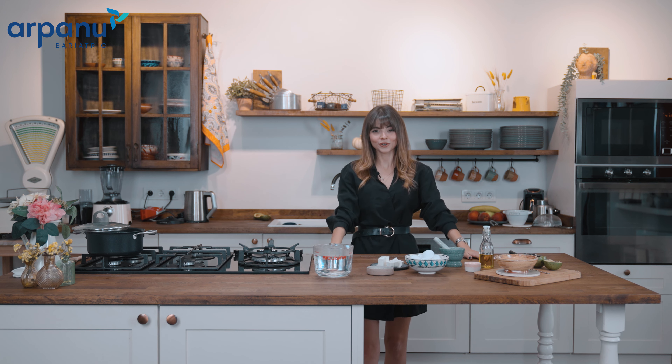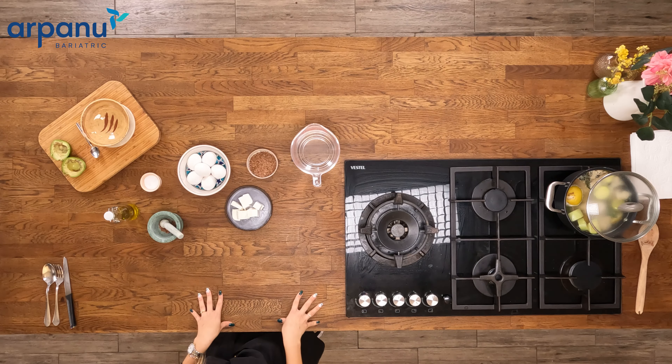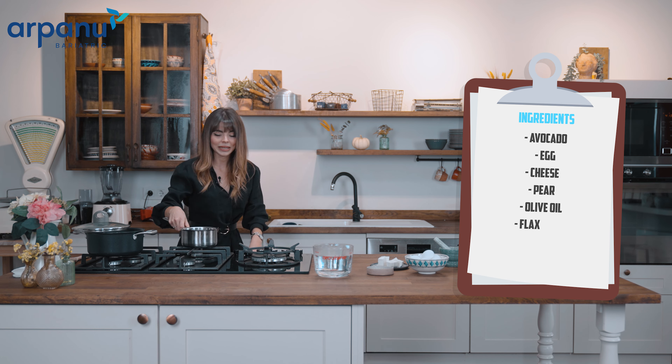Hello everyone, it's Amy. Amy is in the kitchen today again for you. So today we have a recipe for stage three, which is the puree diet, but I will also give you some options to use the same recipe after stage five as well. We are going to do avocado and cheese puree for stage three today, and I will start getting my egg ready in the meantime.